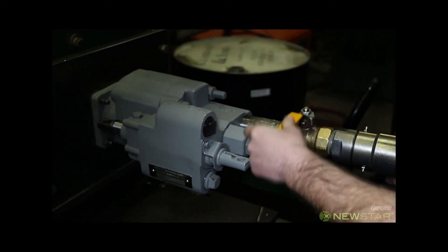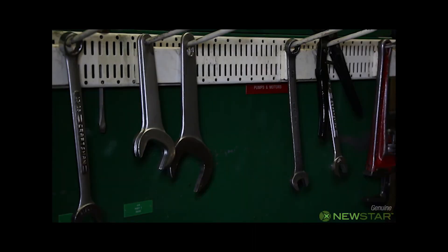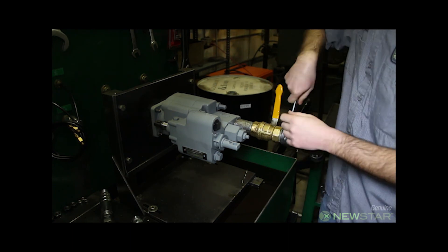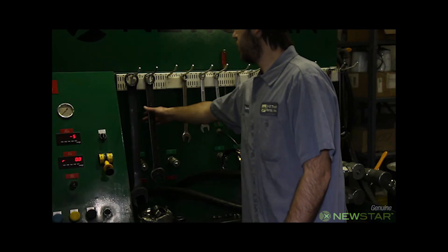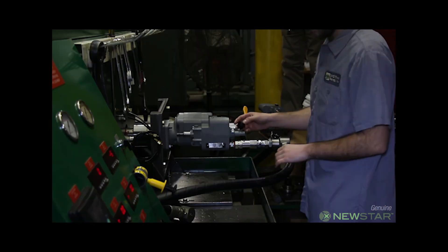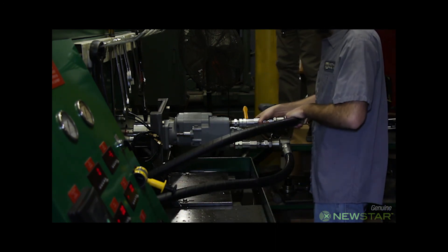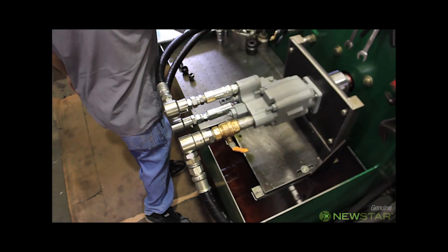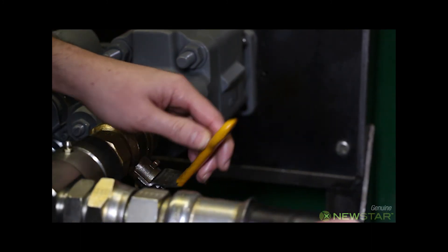With a two-line pump, the sleeve is not necessary. He attaches the hydraulic hoses and tightens them. Then the oil valve is opened to allow oil flow through the pump.